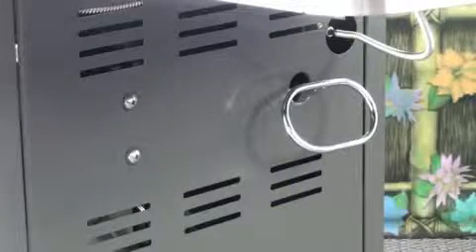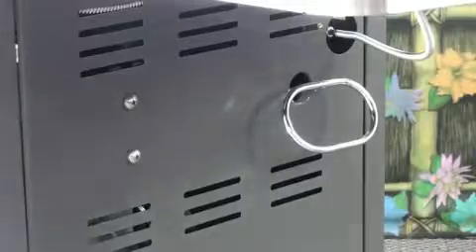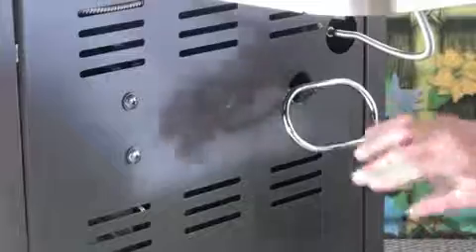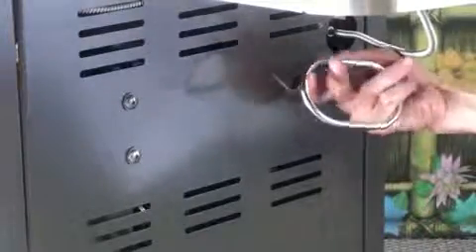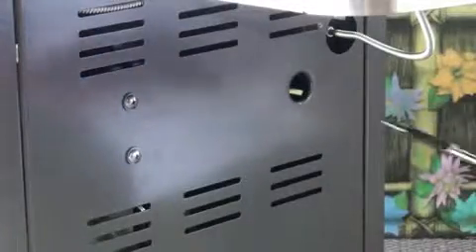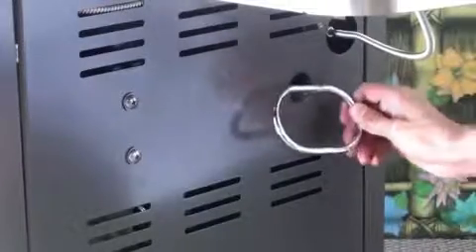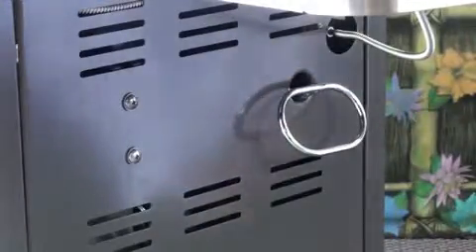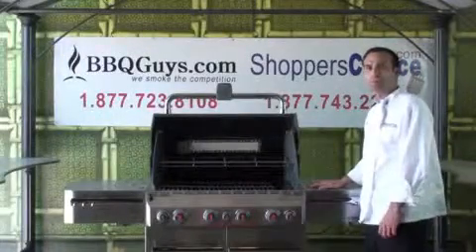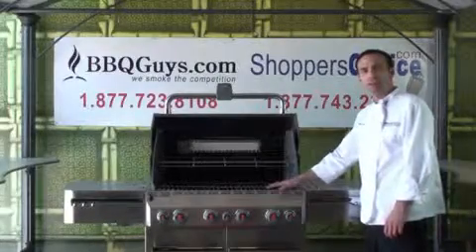The last thing I'd like to show you is where you store your spit for the rotisserie when you're not using it. With the Weber Summit S470, you slide it right through this little hole right here. I think that's neat because I don't want to just stick mine on the floor or leave it hanging out in the grill. I hope you'll continue to watch because I'm going to get some burgers on the grill and we'll see how the S470 performs.